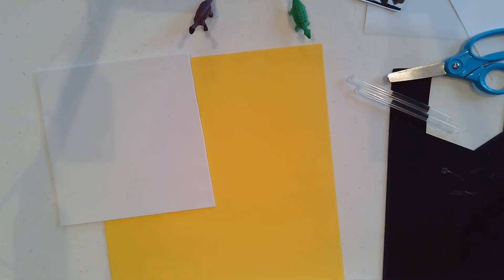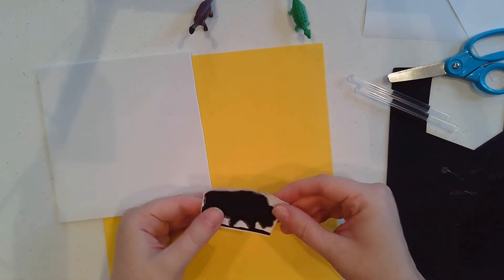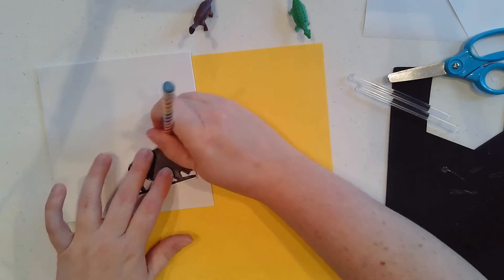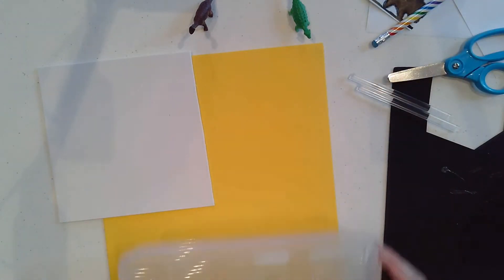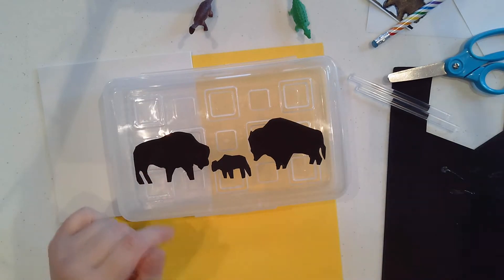One of the animals most famous in Tallgrass Prairie are buffalo — the big herds of buffalo, or bison. I wasn't sure I could draw a buffalo, so I printed some out as a template, put them on the foam, drew around it, and that smooshed the design so I was able to cut it out. I've already started with my buffalo family and just glued the back.